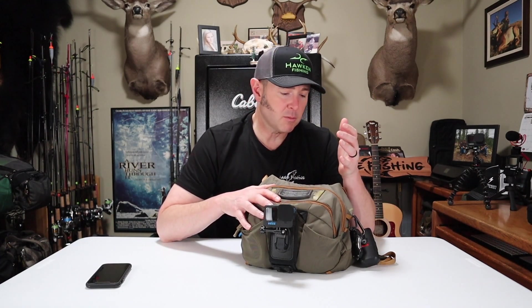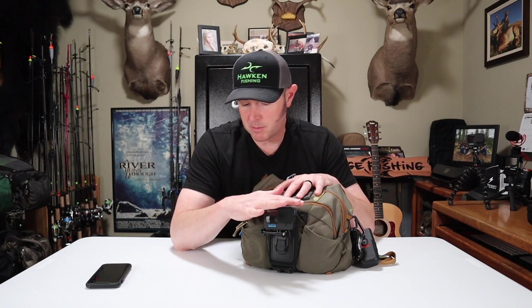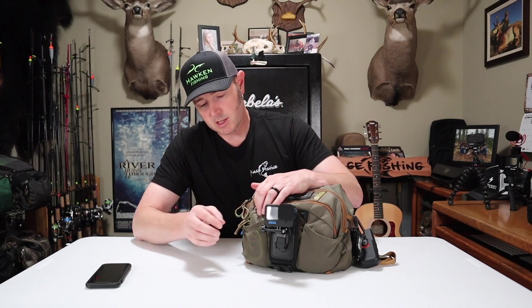I've actually done a full gear review on this chest pack — it's an Umqua Overlook 500. I'll put the link above if you want to see all the details. I'm going to start from the front and move my way back. I also have my brand new GoPro Hero 11 on the front — tomorrow will be the first time I get to use it, and I'm excited for that.